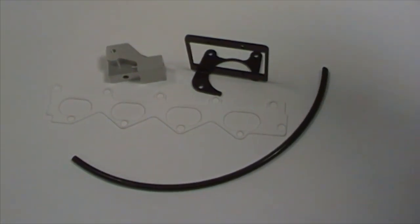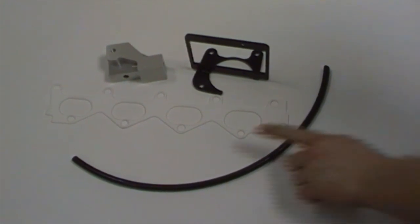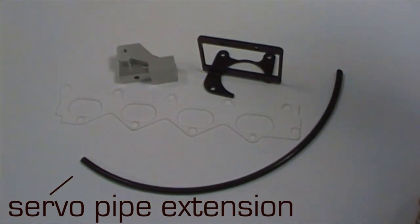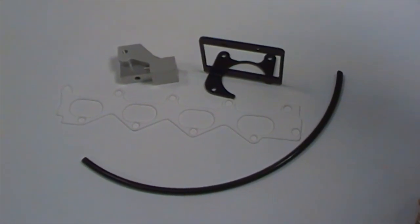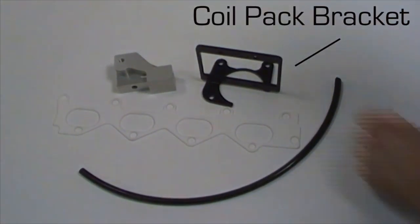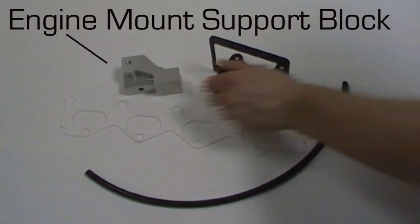Other pieces in the kit: we've got the servo pipe extension which will feed off to the original brake servo pick-up from what used to be the back of the inlet manifold. Then we've got the PTFE inlet gasket, the coil pack bracket, and the engine mount support block.